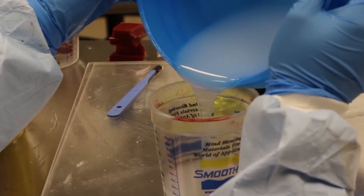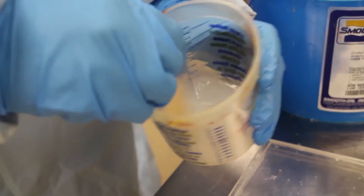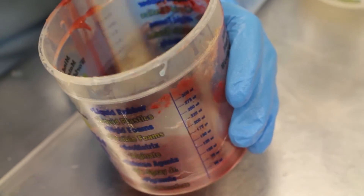It ends up being three layers and takes six hours to make, because one hour is needed between each color, and then the entire thing needs to cure for four hours before they can be peeled out.